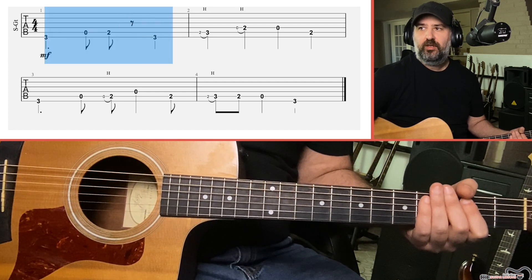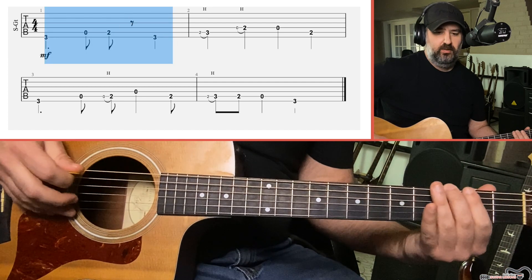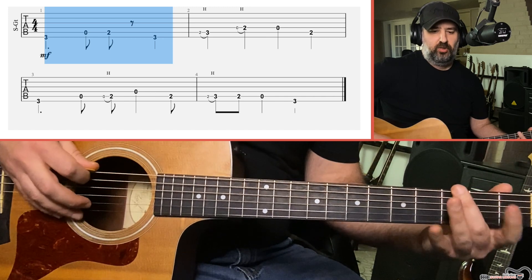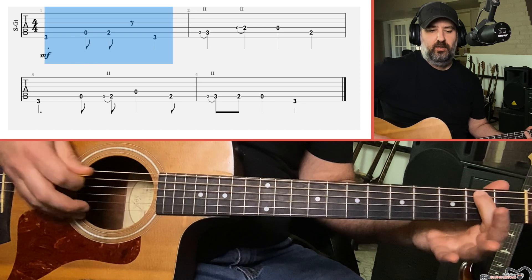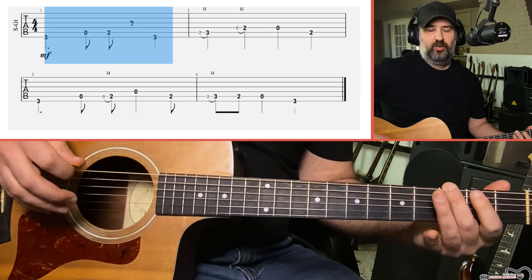The first part: three of the E, open, two of the A, and then three of the E again.